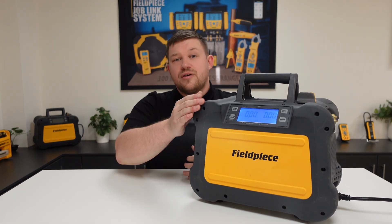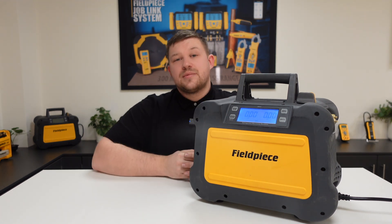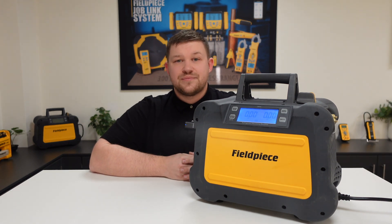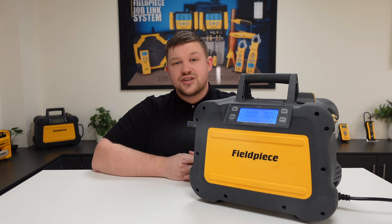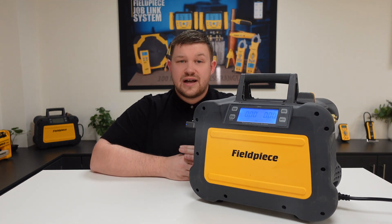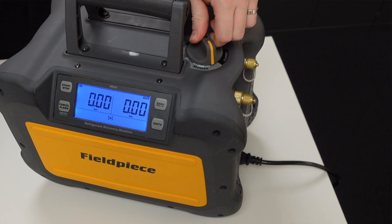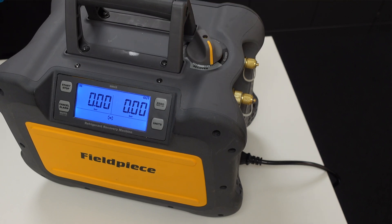The benefit of our LCD display is that the machine will advise you when throttling is required by displaying a throttle fault on the screen itself. To do this, we need to place the single dial valve in what we call the throttle zone, which is the area between the recovery and closed position.